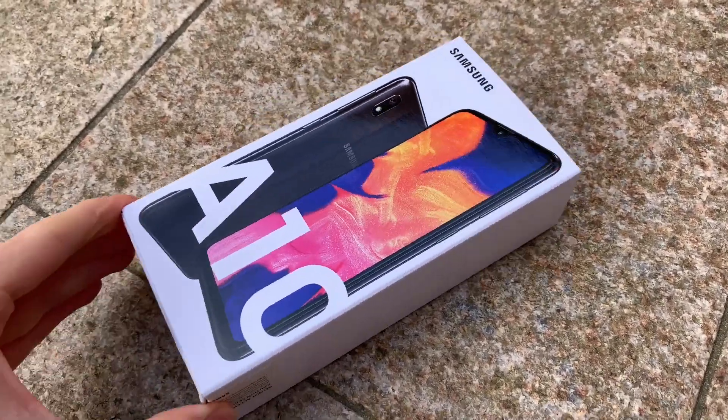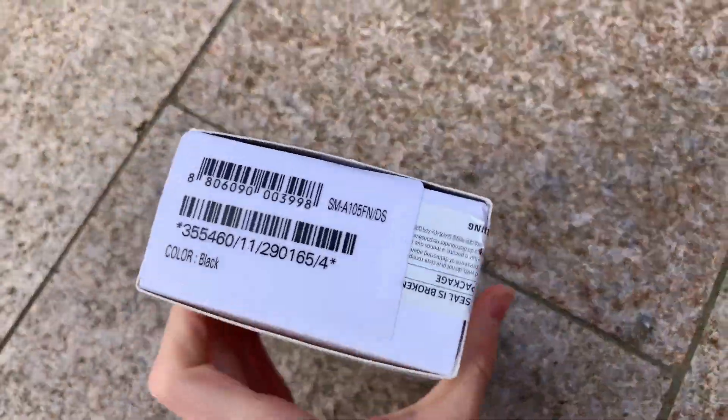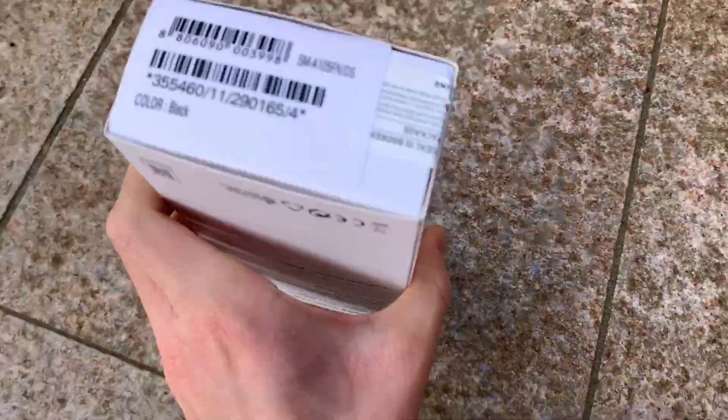Welcome back to Yoni Yoni guys. Today we are doing the extreme drop test on a Samsung Galaxy A10. It's a brand new unit — I've just opened the seal. Let me just open the box really quick on this phone.